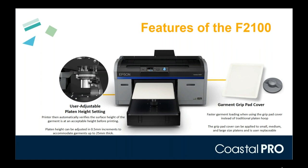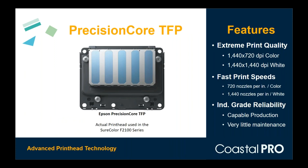The core of the F2100 is the printhead — an industrial-grade printhead designed specifically for direct-to-garment inks. Direct-to-garment textile inks are quite heavy and thick compared to sublimation or photo inks, and this head is designed for that, including the thick white inks being pushed through. It's purpose-built just for direct-to-garment printing, not a repurposed photo printer. With very little maintenance required, this industrial-grade printhead is designed to last for the machine's life.